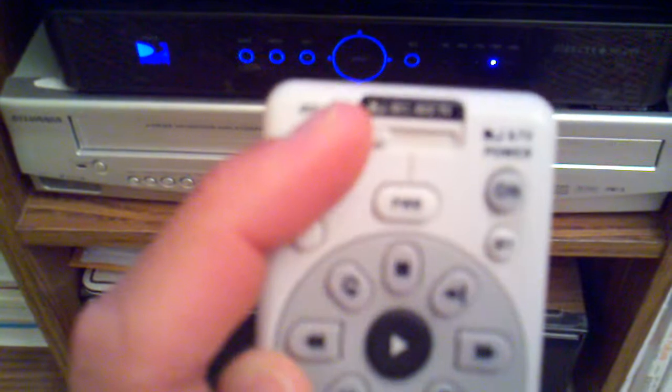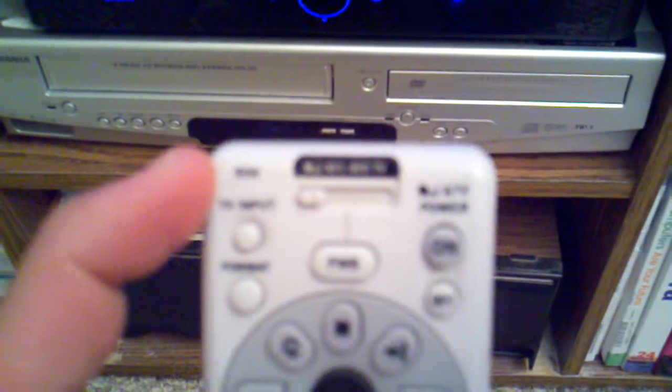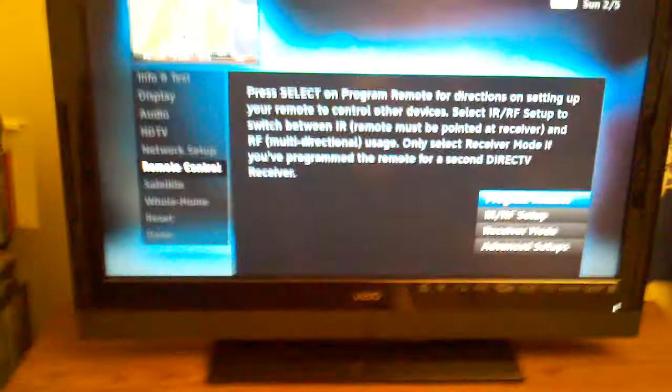To do that, I want to put AV1 — which is right here — and hook that up with the VCR, and do AV2 — which is right there — and use that with my DVD player, part of the 2-in-1 combo. In order to do that, I need to look up at my TV and click on program remote.